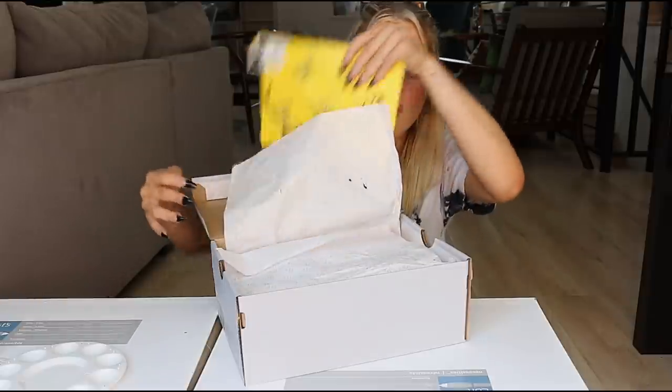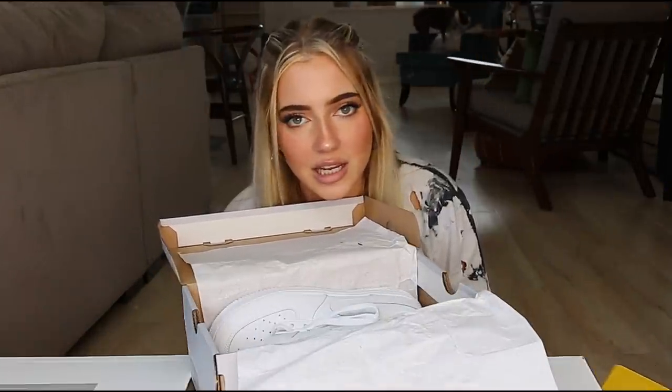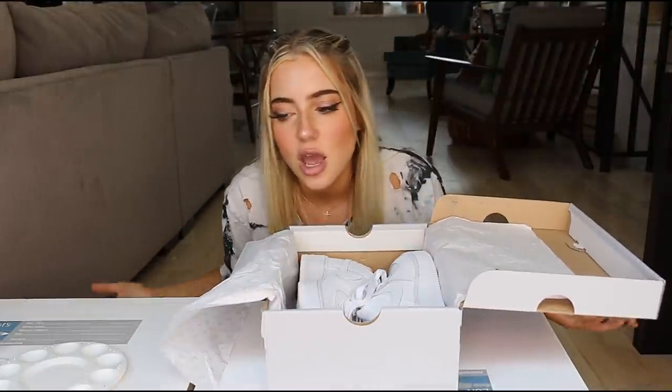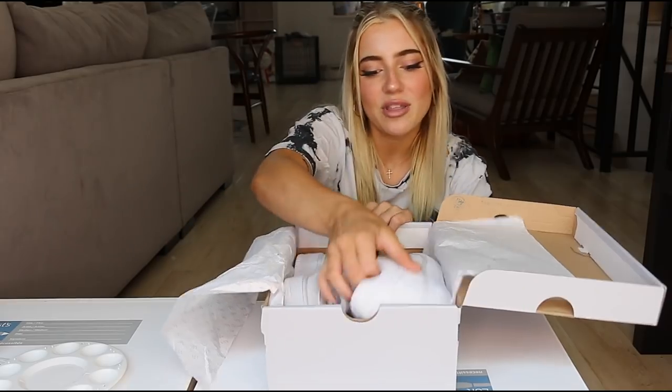You see these customized Air Forces all over the internet, and they're just so much money. So I was like, I want to spend $250, $200 — why don't I just make them myself? So let's pull them out.